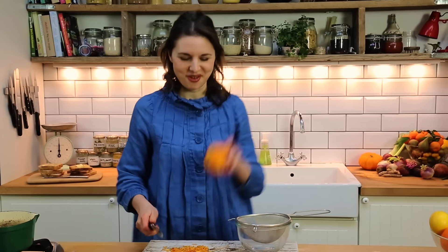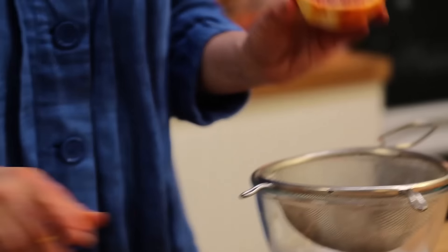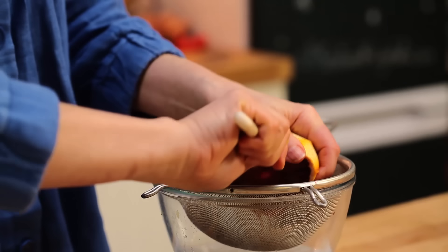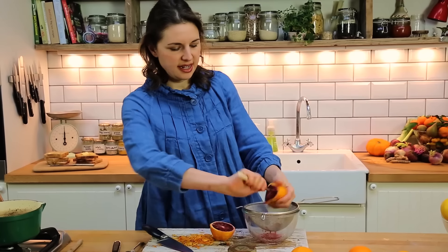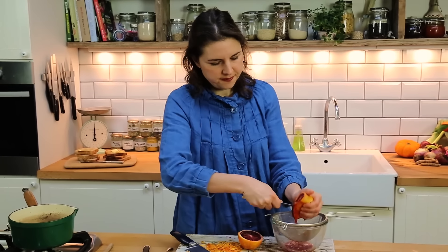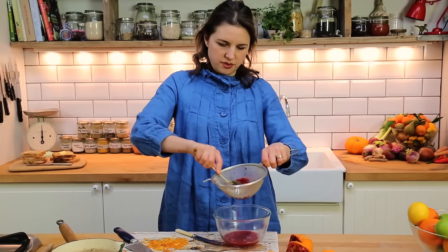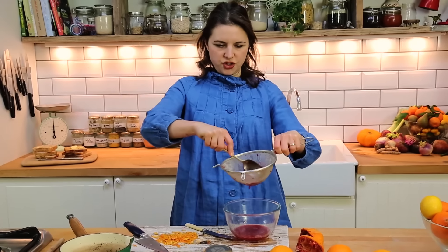We've got about two tablespoons of zest, a little bit over. Now all we need to do is get some juice from the orange. Oh, look at that — this is going to be a gorgeous colour. You can use a juicer, but if you don't have one, I like using just a little butter knife, holding it over a sieve. You just squeeze and this helps pull some of the juice away, and it catches all the pips. Just getting the last bits of juice.